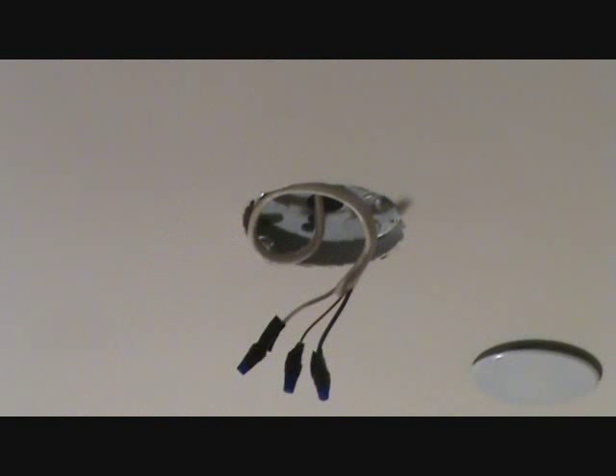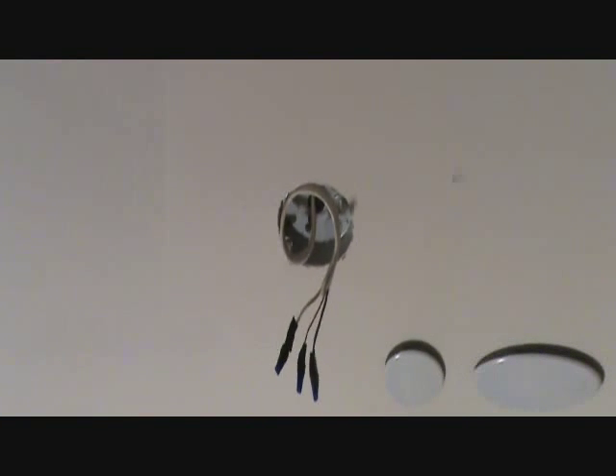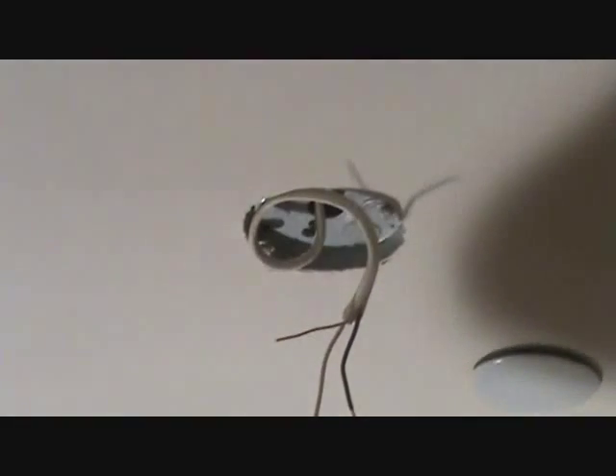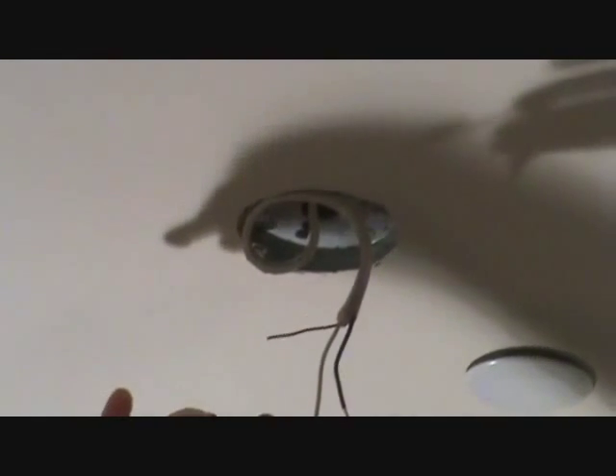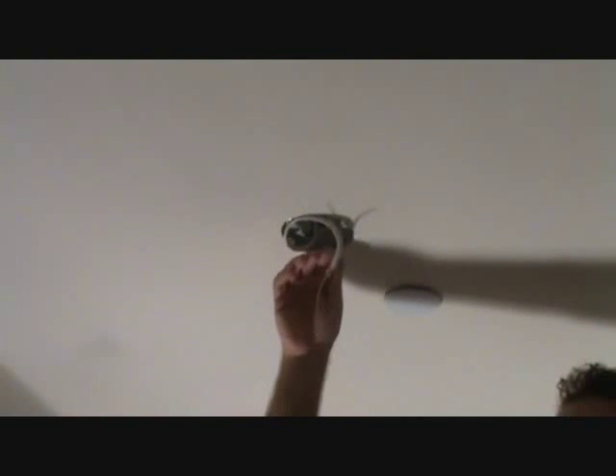Here's our ceiling fan box up in the ceiling. I've got wire nuts on the individual wires, so I'm going to take those off. Before I do that, I'm going to make sure that my switch installed in the wall is off. I'm going to take these wire nuts off and test the wires with a little wire tester just to make sure we've got all the power off. Do not hook this up hot. I tested this with my wire tester - I pushed it on the white wire and the black wire, nothing happens. Make sure your power is off - double check it, even triple check it.